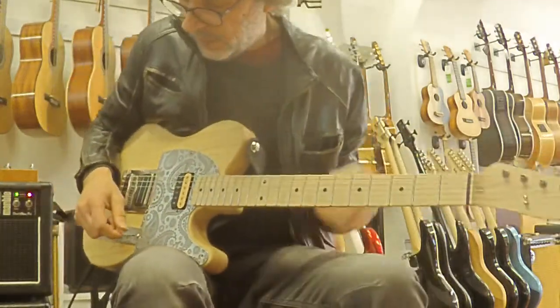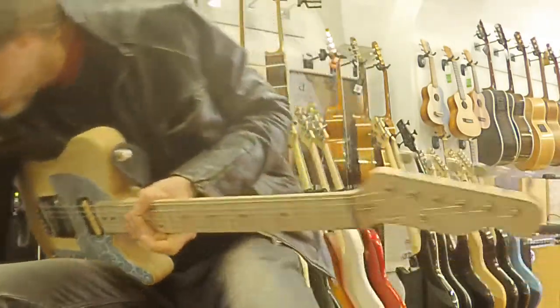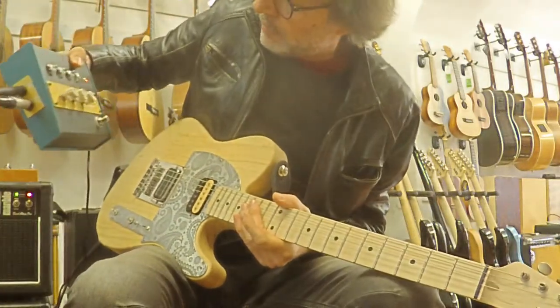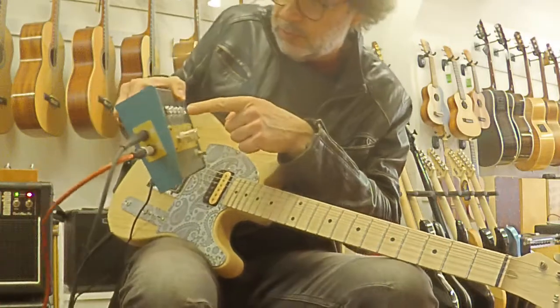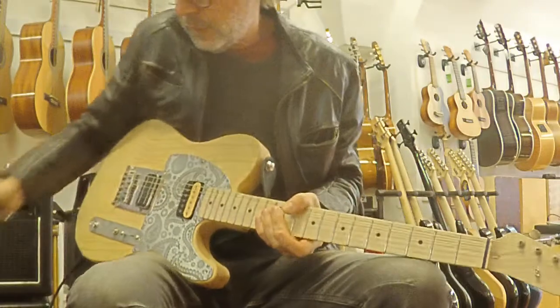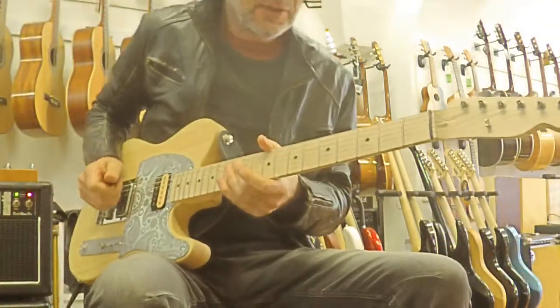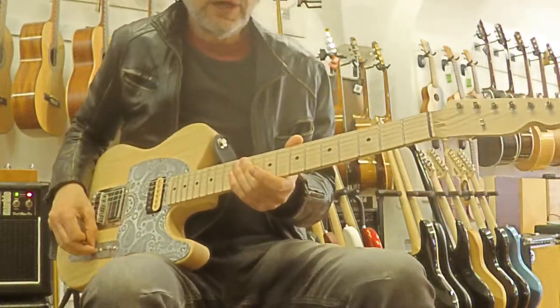Hi guys, a couple of things I want to tell you about. I have a distortion called Bepone V4 Overdrive — four tubes, made in Croatia. Bepone Amp Com. It's kind of an aggressive Marshall distortion. This is my sound without any effects.